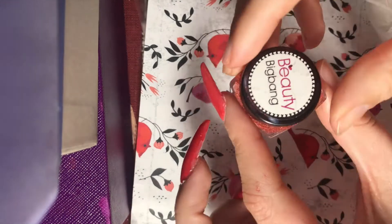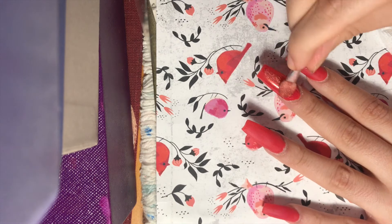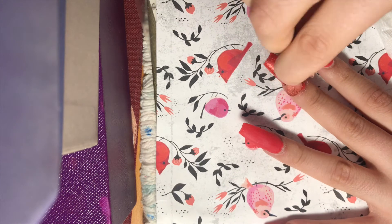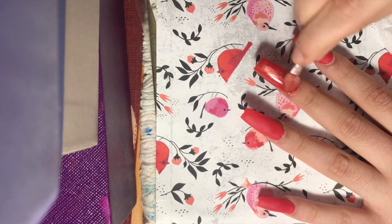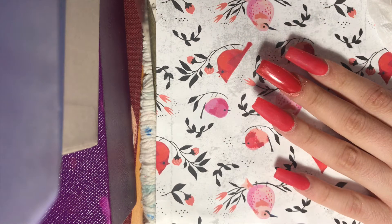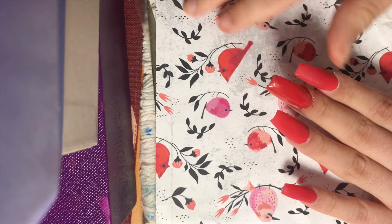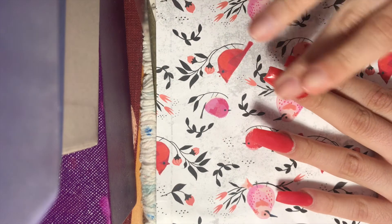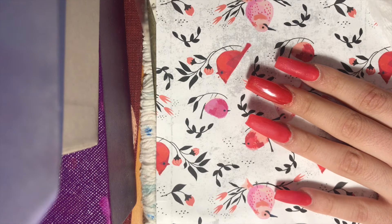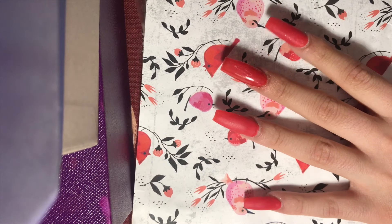I applied a layer of no-wipe top coat, cured that, and then I'm going in with this beautiful red chrome powder from Beauty Big Bang — a gorgeous red chrome. I went right over that no-wipe top coat as soon as it came out of the UV/LED lamp, cured for 60 seconds, then used an eyeshadow applicator to rub the chrome into the nail. You can also use a makeup sponge or your finger to rub that powder in — it's that easy to get gorgeous chrome nails.